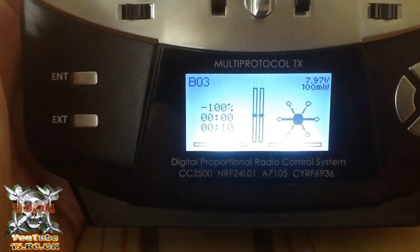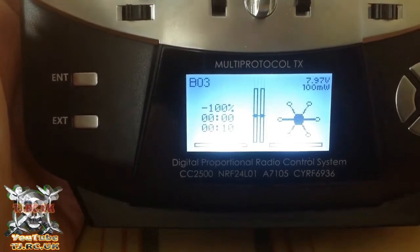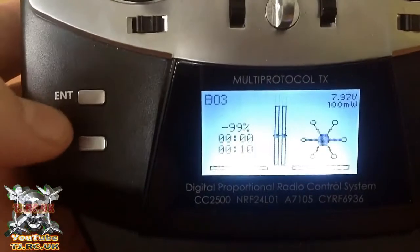This video is going to show you how to bind the TASG Jumper to the B03 or the B03 Pro. Once it's on, hit enter.